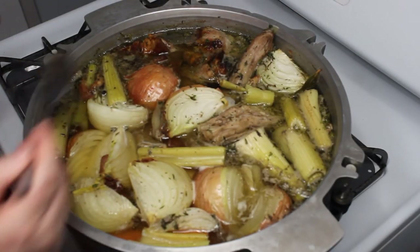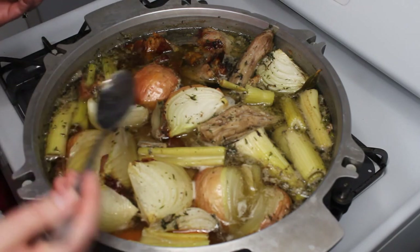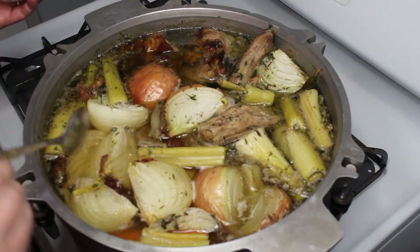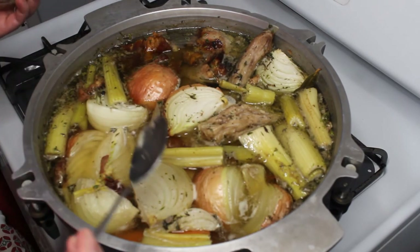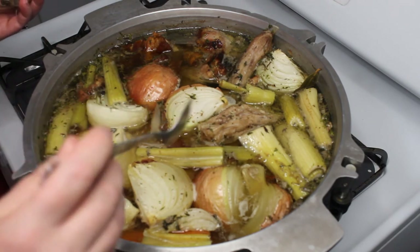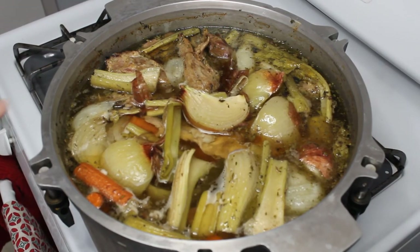We're at the two-hour mark and still skimming off some of that foam. Everything's looking great. You can see there's a bit of fat coming up and around everything — that's not something you need to worry about, because once you have it strained and you chill it, that fat will solidify and it'll be really easy to take off, so you can have a nice lean stock. You can see that we've boiled down about an inch now — about two finger widths. Still got time to go on it.